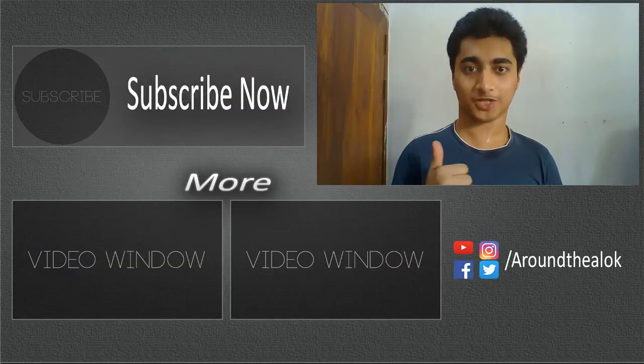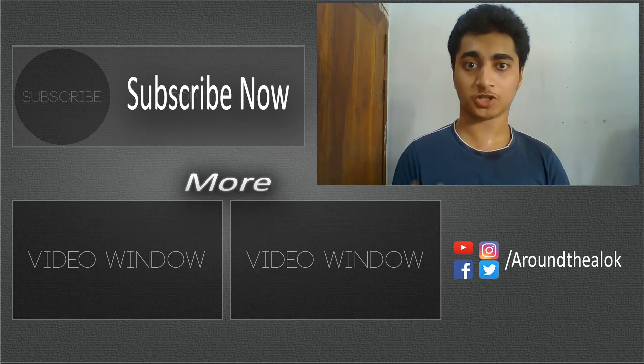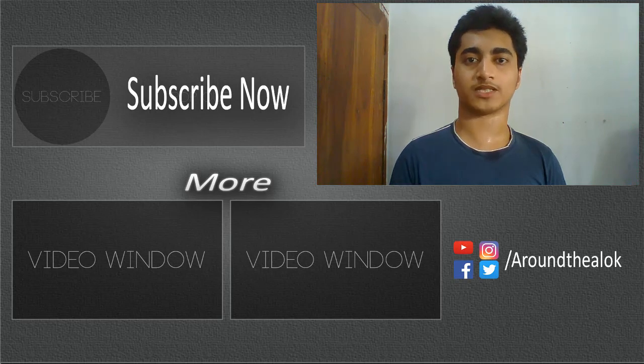If you like this video and have any other questions, please subscribe to our channel. Thank you.